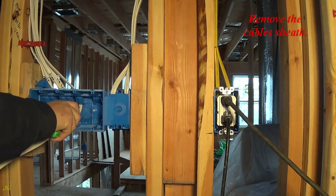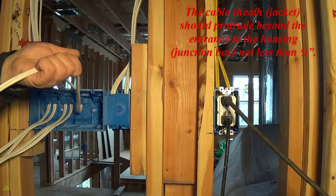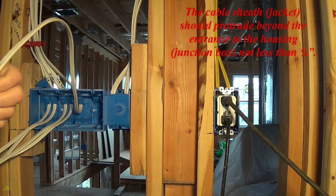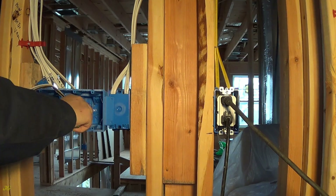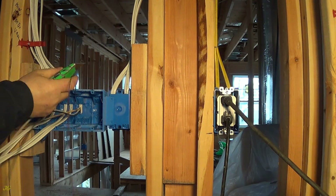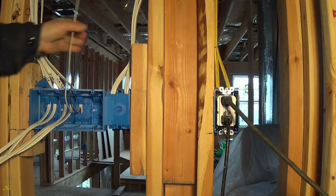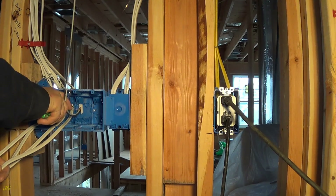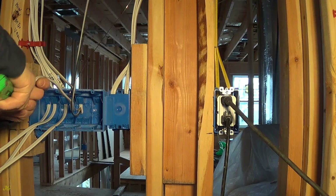Remove the cable sheath. The cable sheath jacket should protrude beyond the entrance to the housing junction box not less than one quarter inch.